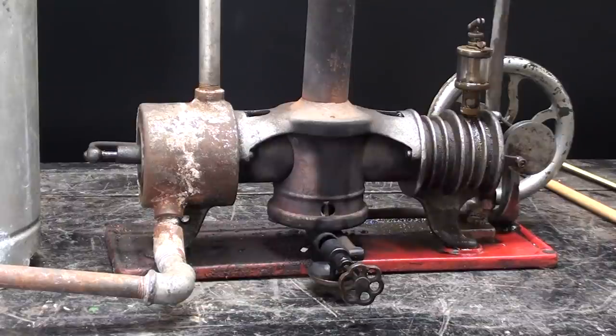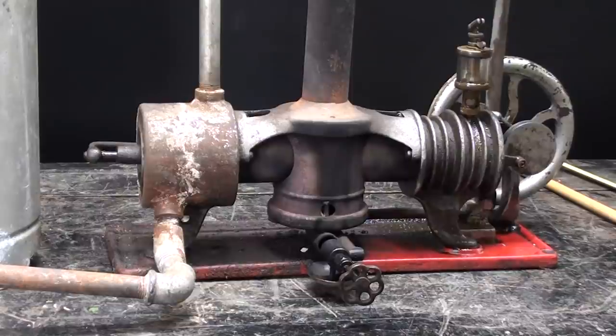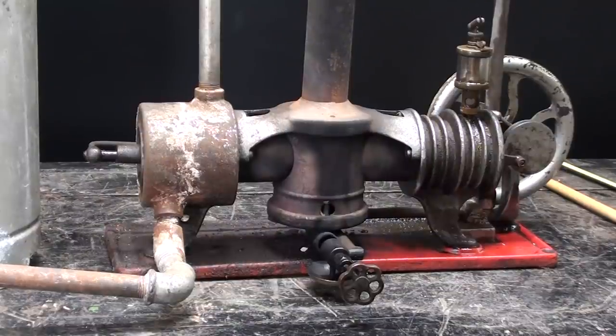Henry Essex is the man that patented this in 1903 — I'll put the patent number down in the description. He did not build the engines himself. They were built by a company, I think maybe all of them by the same company: W.H. Smith Company out of Buffalo, New York. This particular example was probably made a little bit before 1910, so it's at least 110 years old, maybe more.